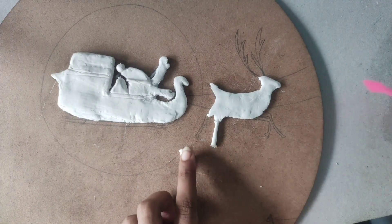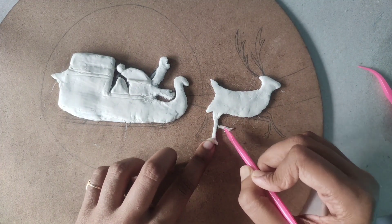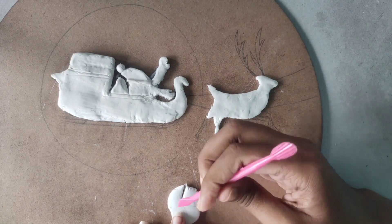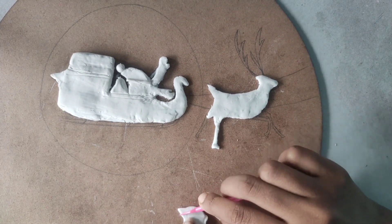We can make the deer in two different processes. Firstly, take a long thin rope-like portion, place it, and cut it as the shapes. In the second process, take clay, press it over the drawing, take the impression on the clay, and cut it.